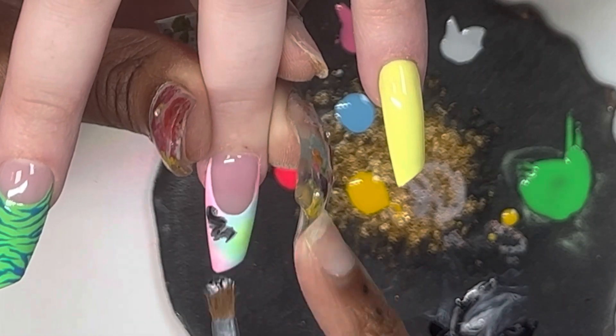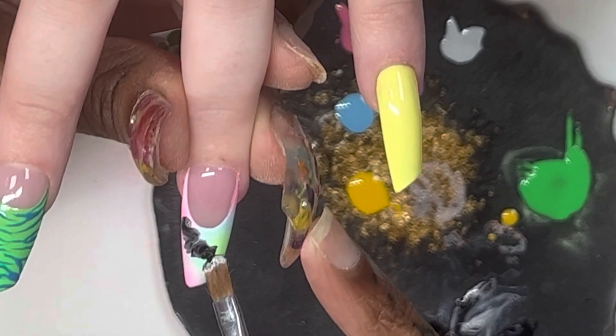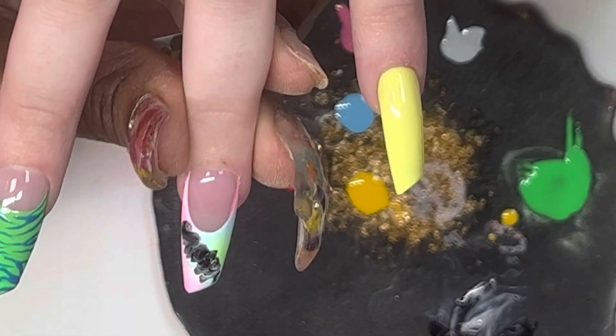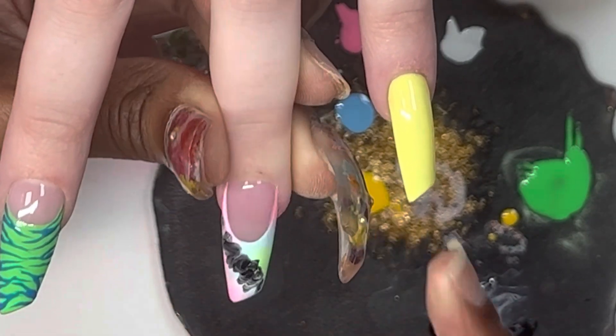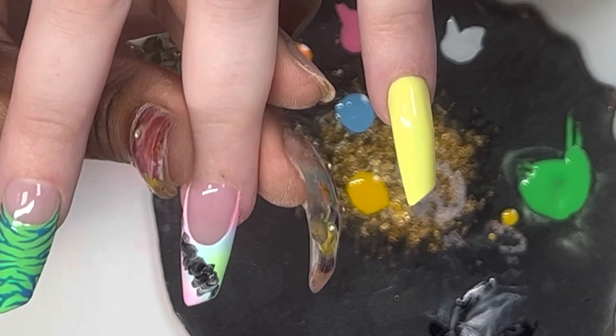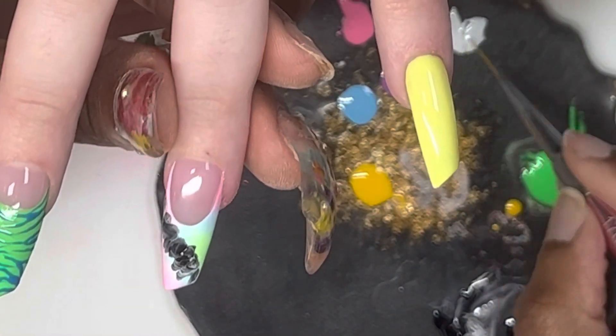And again with the black and white marble, we're just going to swirl that on and go back in with the black and white to give it more swirly details.